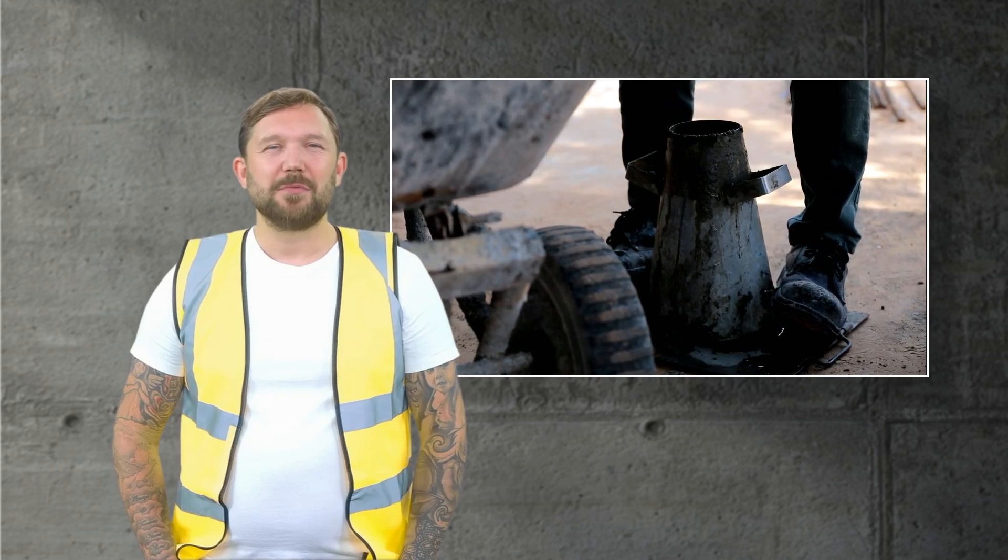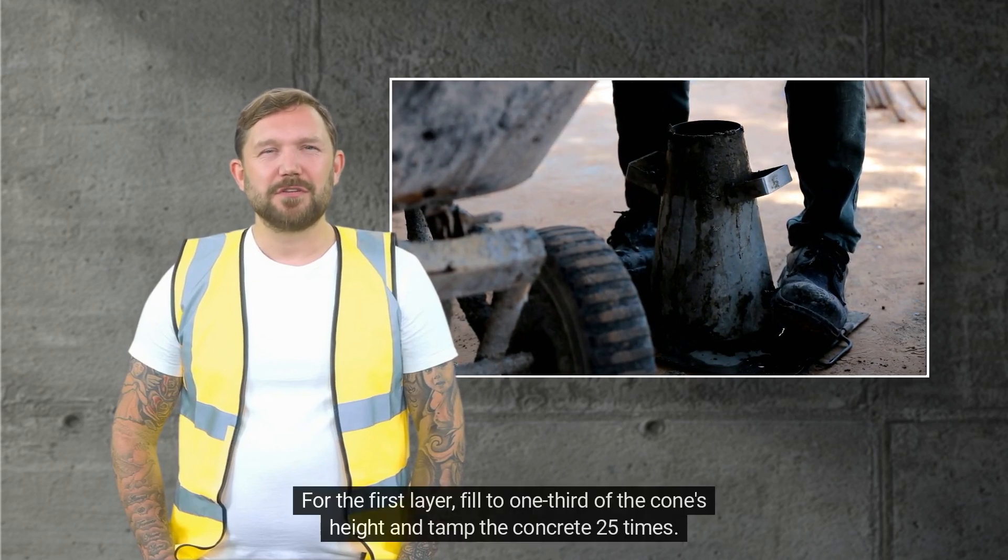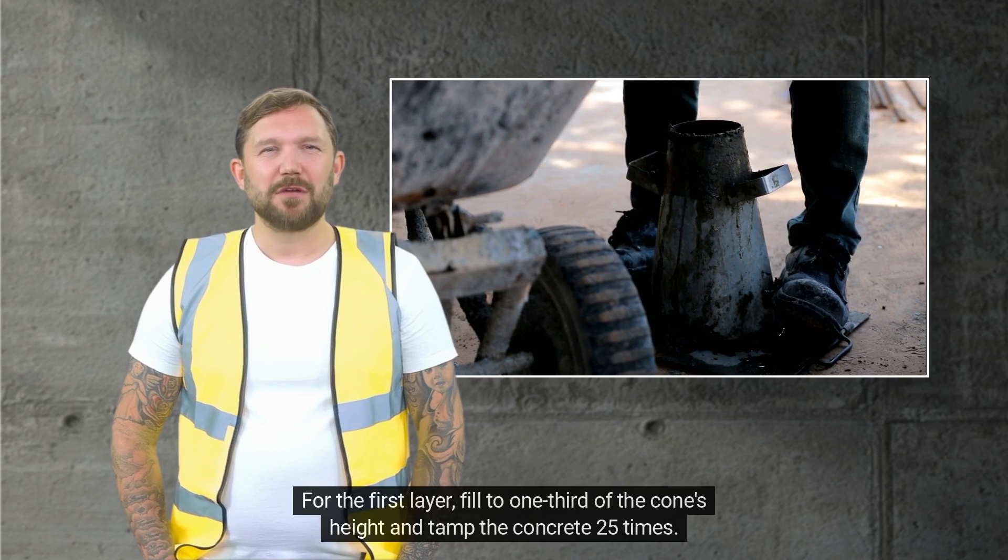Fill the cone in three layers. For the first layer, fill to one-third of the cone's height and tamp the concrete 25 times.